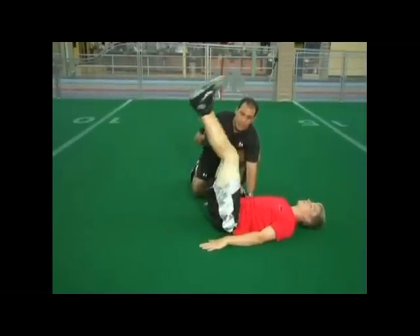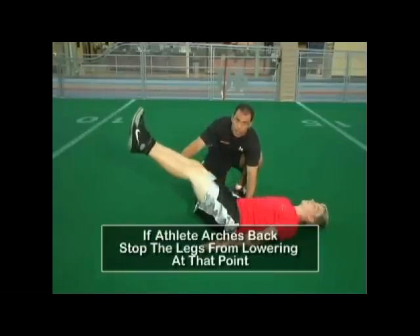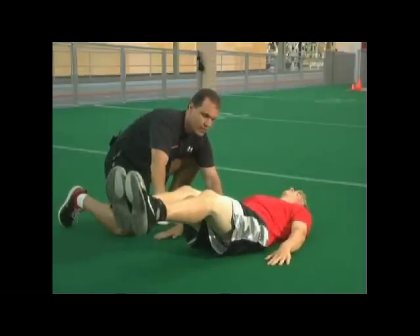One, two — now if he arches that back and your hand can go underneath, you stop at that point. Four, five, six — right there Matty, seven, hold it — eight, nine, and ten and back in.